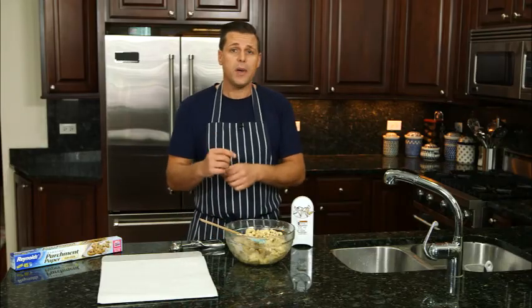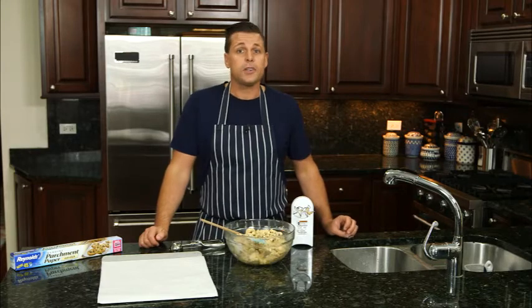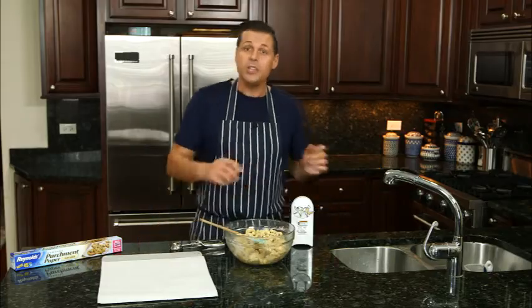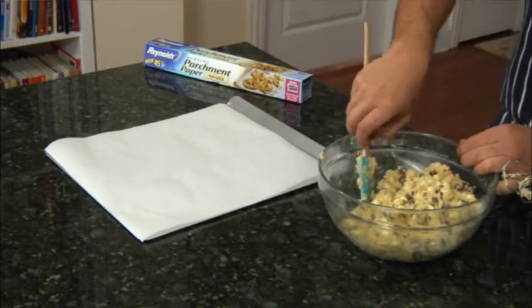There are several benefits to using parchment paper. Not only does it stop the cookies from sticking or breaking apart, but it also offers easy cleanup when you're done.